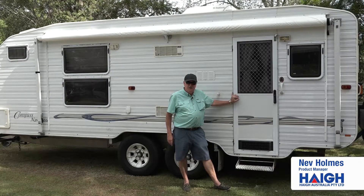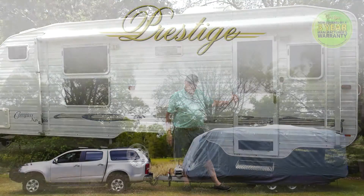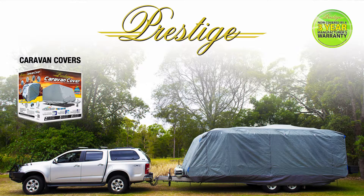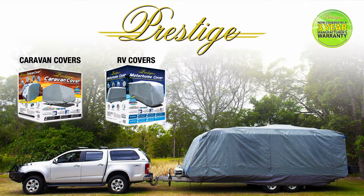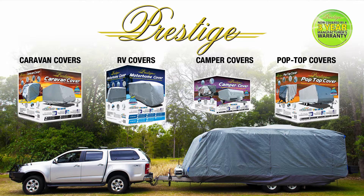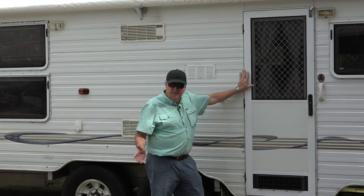Hi, I'm Nev Holmes from Hague, Australia and today we're at Mount Cotton and we're going to talk about Prestige Caravan covers. So you've gone and bought yourself a caravan. It's one of the biggest investments that you're ever going to make, so you need to protect it. And what better way than using a Prestige Caravan cover.